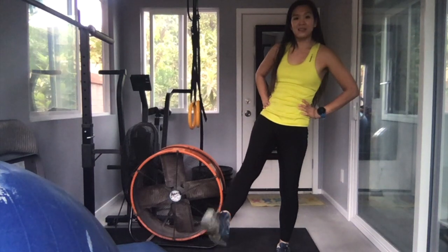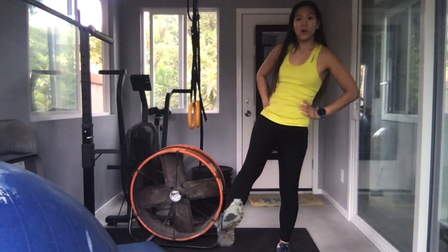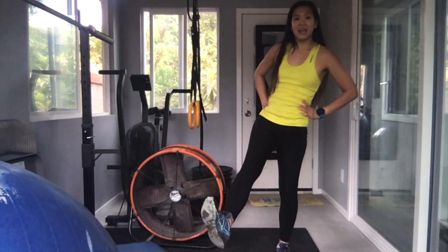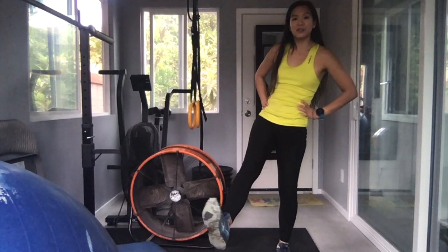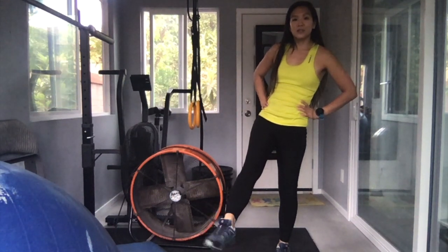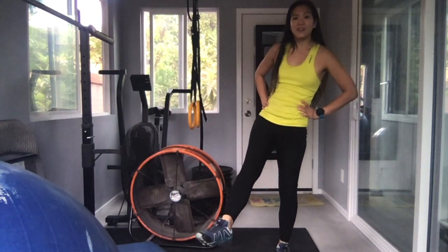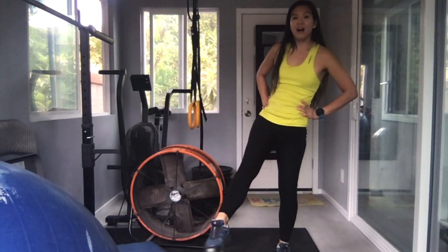We're going to strengthen our feet a little bit: 1, 2, 3, 4, 5, 6, 7, 8, 9, 10. Circles: 1, 2, 3, 4, 5. Other direction: 1, 2, 3, 4, 5.